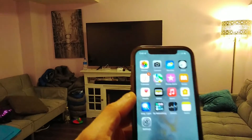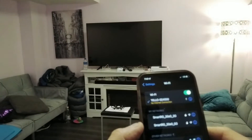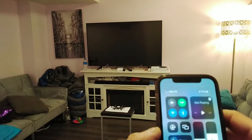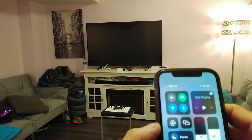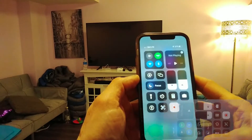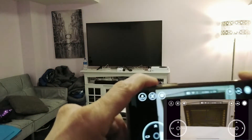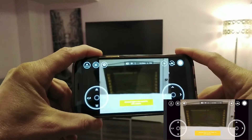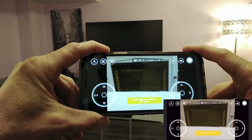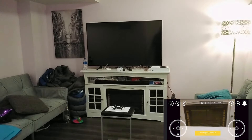Now I'm going to start the Tello app again. Remember to connect to the Wi-Fi — my Tello is connected and I'm going to start screen recording so I can add it to the video. Here we go — here is the screen and the drone is ready to fly.